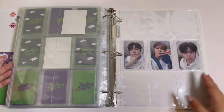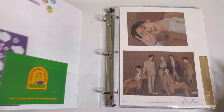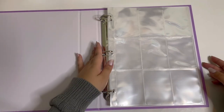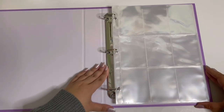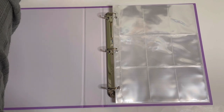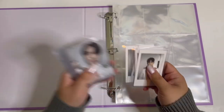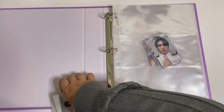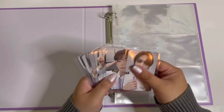Now we can move on to my new non-album binder from Gate Six, where we're putting away the trading cards. This binder is so pretty. If you've watched my unboxing of this you know how big of a fan I am of these pages. We're going to put away my trading cards — I think I'll do the selfies before the polaroids.